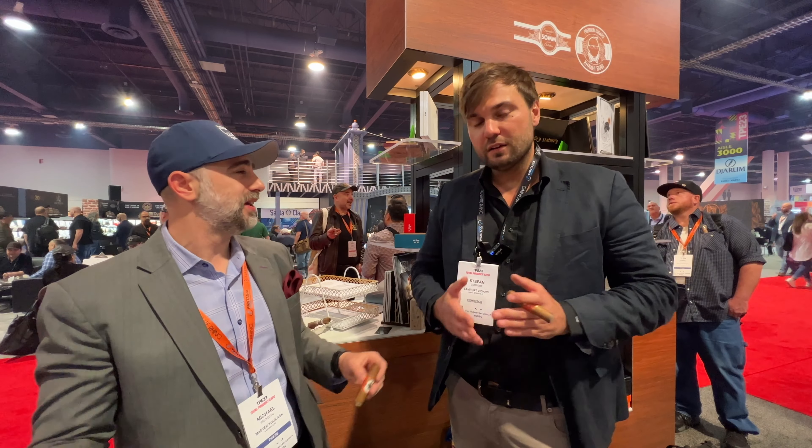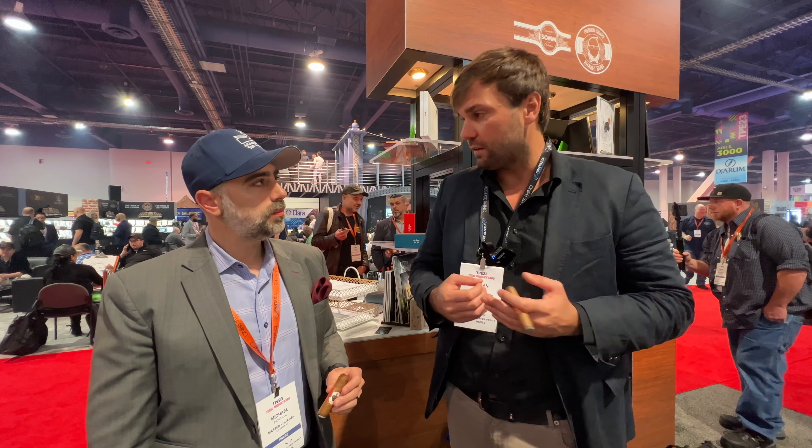Is there anything else you'd like to say to the audience about the event, about yourself, about the plan? Just — I want to say thank you for the support. And if you want to be updated on what's coming next, sign up for our newsletter at lambertcigars.com. We will send out on a monthly basis newsletters about what's coming next, where I do events — just be updated on what's happening with Lambert Cigars.